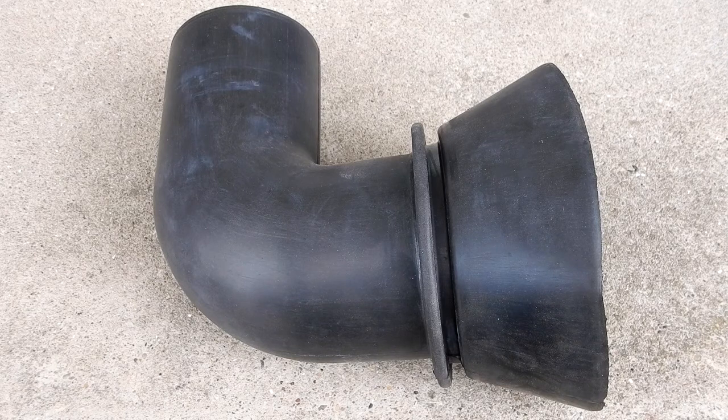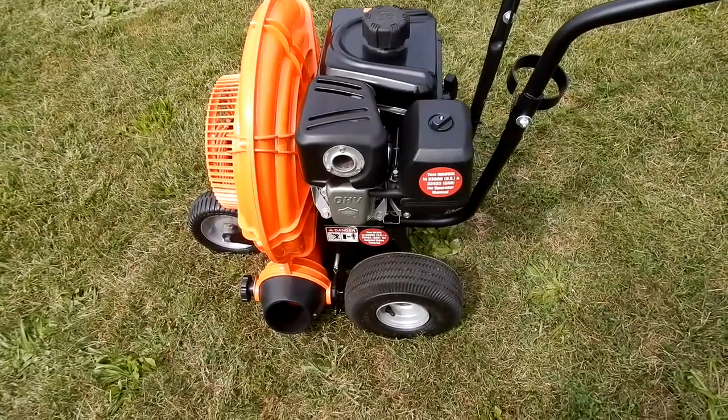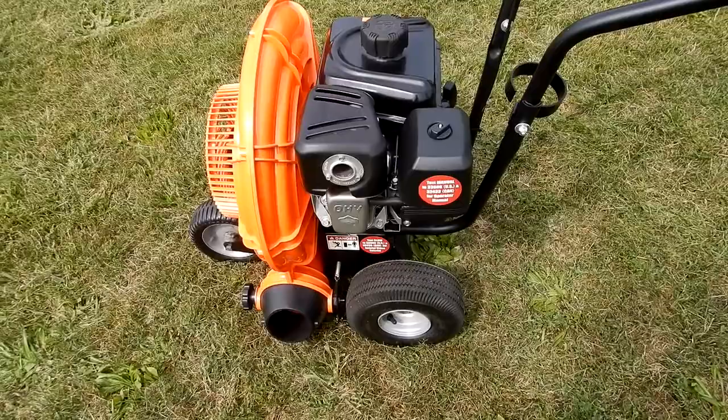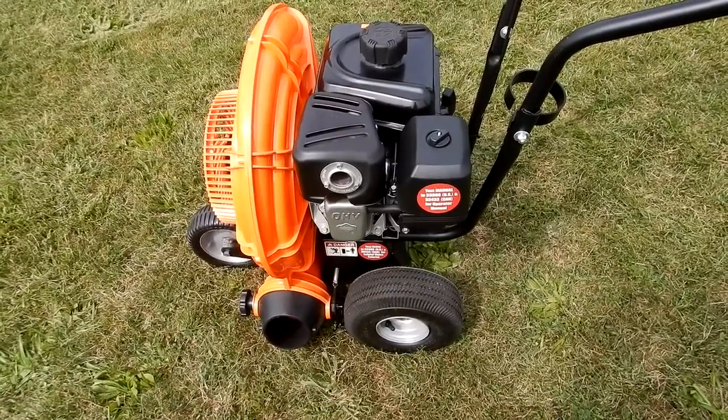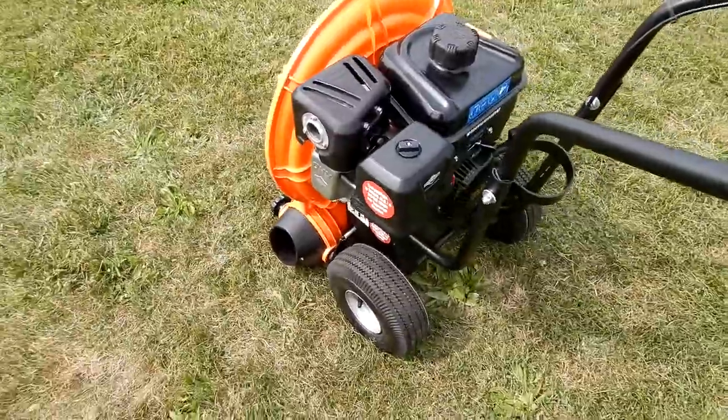Today we're going to take a look at this item from Billy Goat. It is their number 441130, their forward discharge elbow, and that elbow fits on their blowers similar to this F601V that you see here.